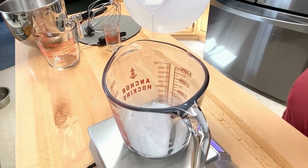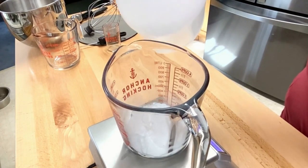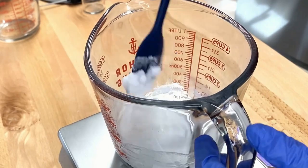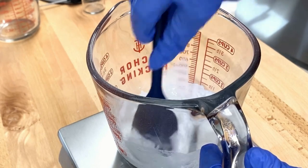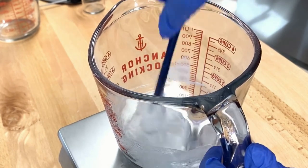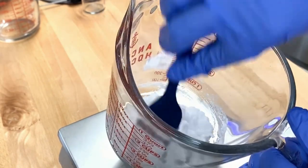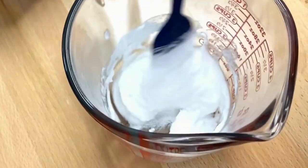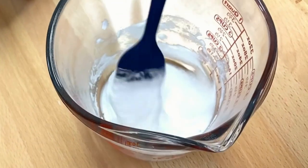Now we add the sodium lactate and our glycerin. I decreased the glycerin amount just a tiny bit. It's always good to have a humectant in anything that comes into contact with your skin because we want to draw moisture to the skin — you don't want anything that's going to be too dry. Once you have everything in Phase A measured out, go ahead and mix.